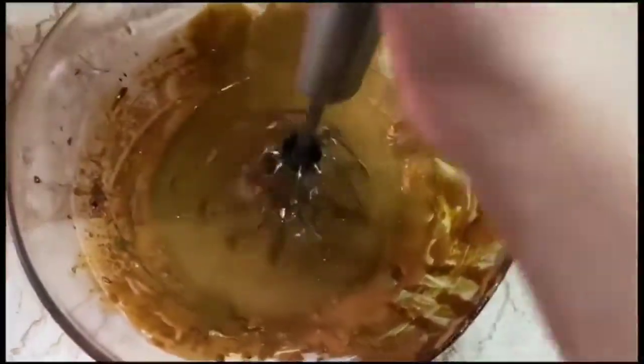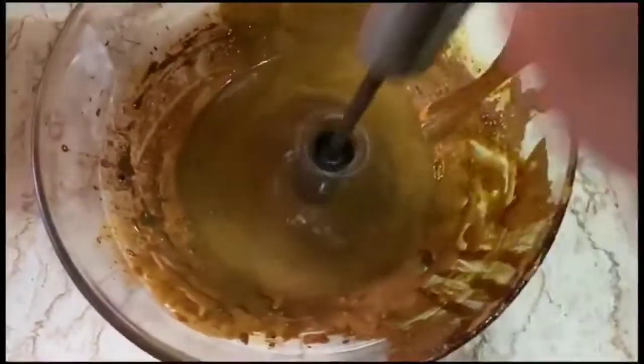The texture has changed. Now we will add a glass of milk and ice cubes too.